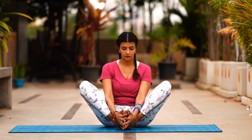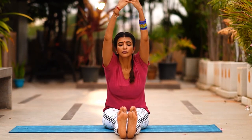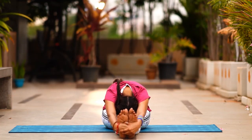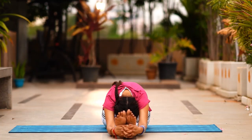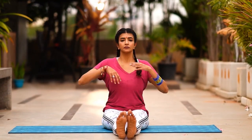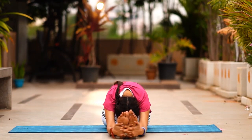From here we'll go into Paschimottanasana — stretch your legs forward. Take both your hands all the way up as you inhale, and as you exhale hinge from your hips and try to reach around your toes. Grab — it's nice to show the clasping of the fingers. Keep pushing your forehead towards your knee. Slowly come up inhaling, then exhale forward fold, try to interlock your fingers, bend your elbows a little more, and stay for five breaths.